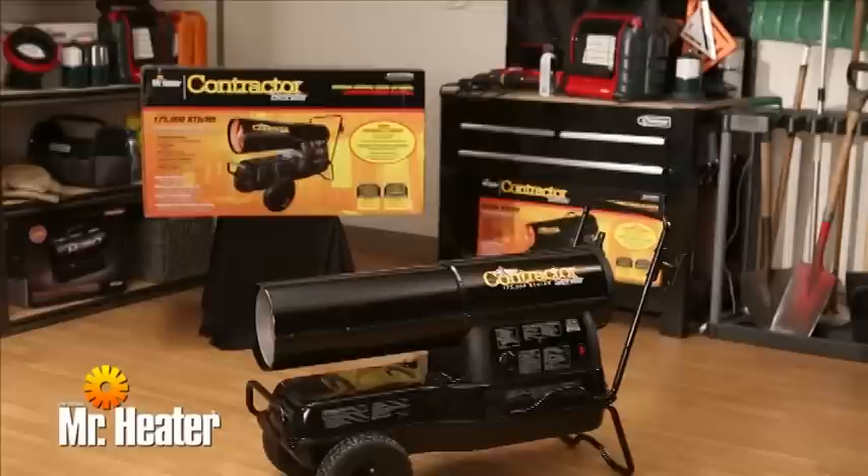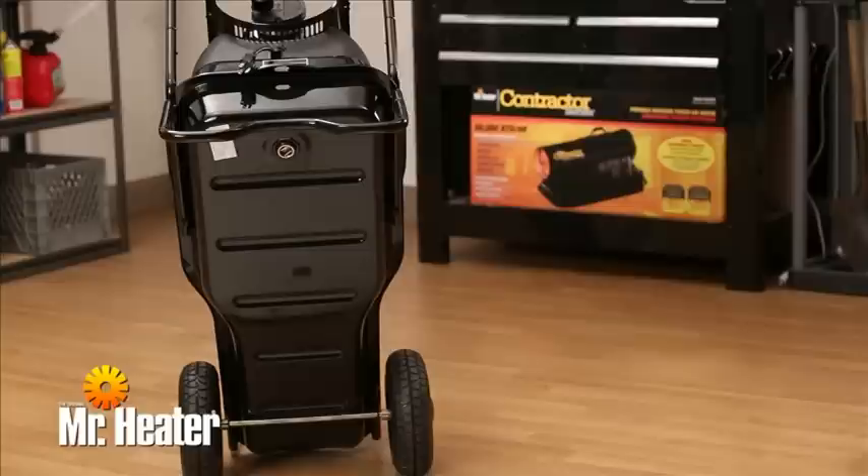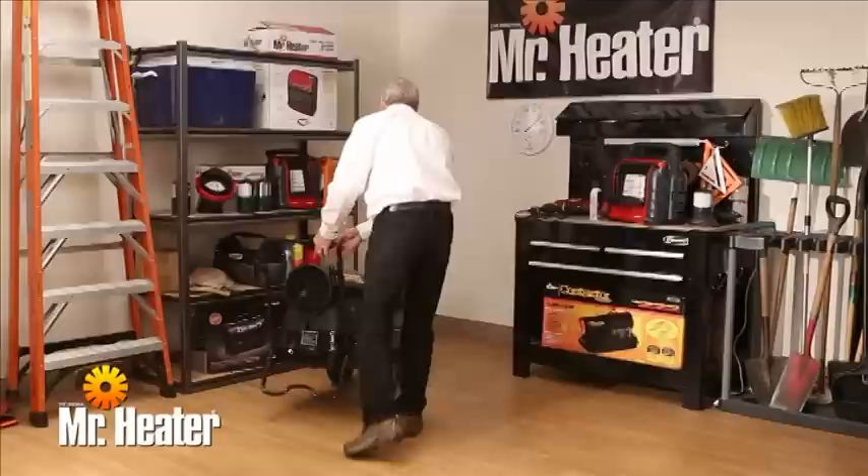Now your kerosene forced air heater is ready to heat at peak efficiency. At the end of each heating season, clean the heater as described in the maintenance section of your owner's manual. Drain and flush the fuel tank with clean fuel. We recommend that you completely fill the tank for extended storage to minimize condensation in the tank. Store the heater in a dry location free from moisture and dust.